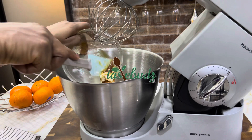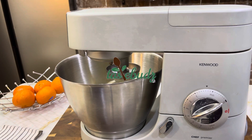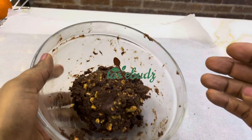If you do not have a stand mixer or hand mixer, you can use a balloon whisk to whisk your cream cheese filling and honey until it is smooth. Then get ready to roll out your ball of crushed biscuits.